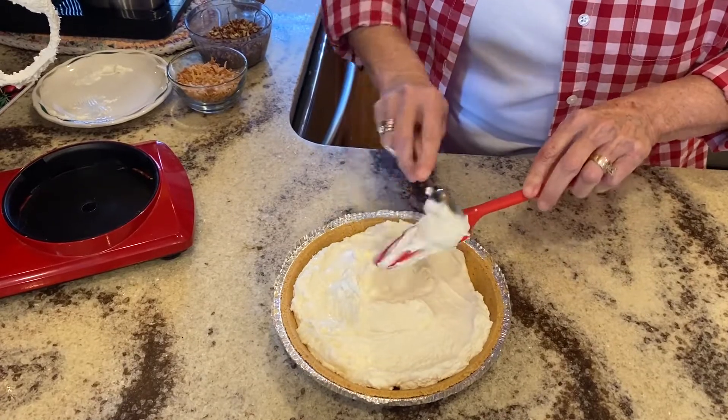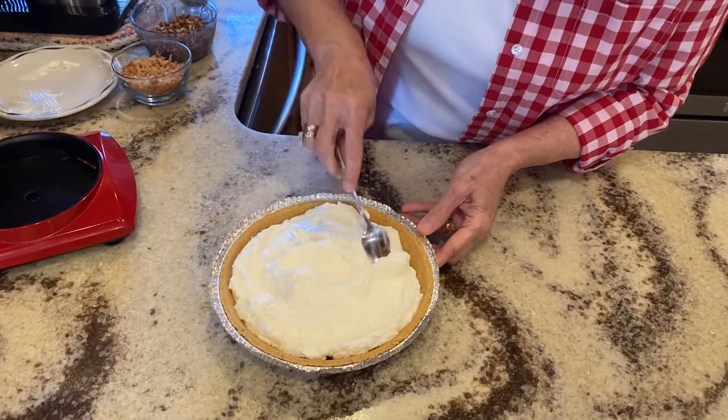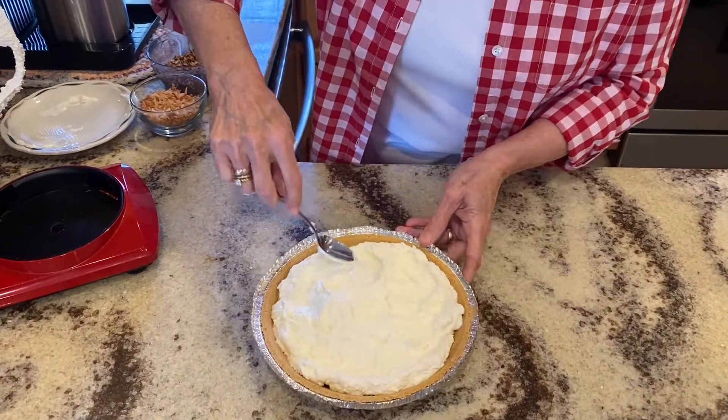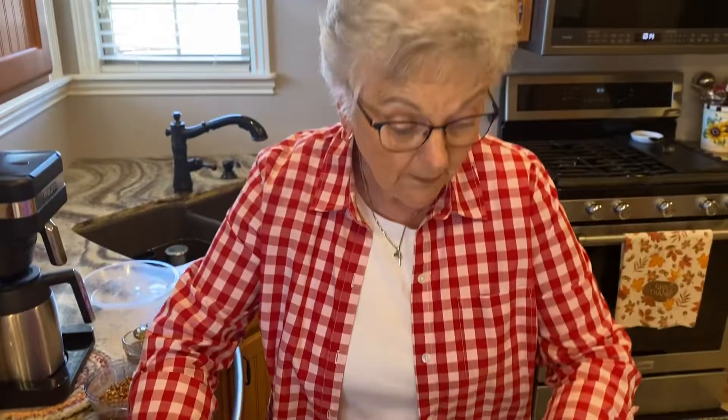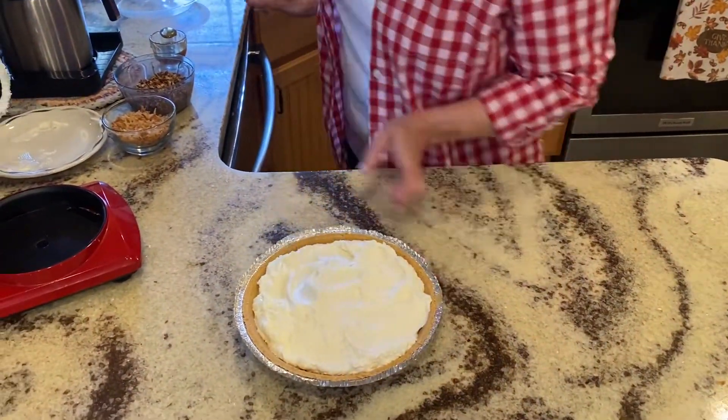Now we're just going to spread this out in the graham cracker crust or regular pie crust, whichever you like the best. I'm going to get a spoon here so I don't waste any good stuff. And you can get as fancy or as plain as you want to be with this. Like I said, if you make it in a large graham cracker crust, it will be much taller too. Okay, we've spread it out.